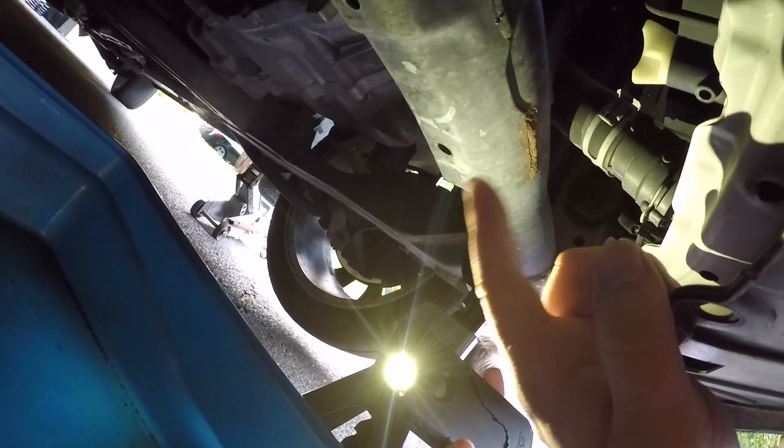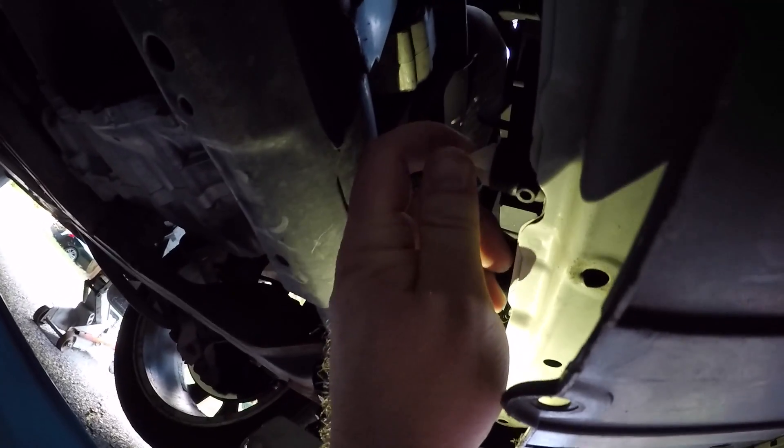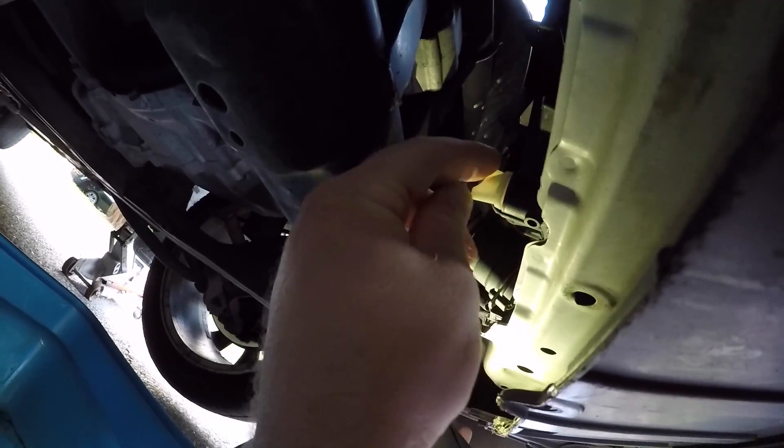We're going to go ahead and loosen that up and the coolant should just freely fall right out of there. It's already loose — this is probably going to be really hot.